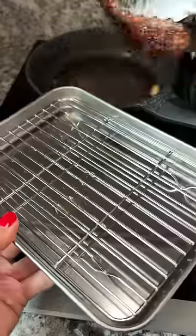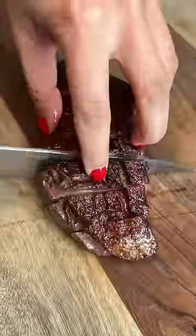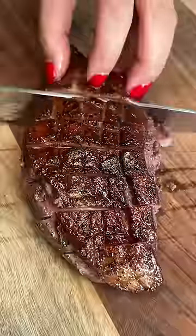I got 127 degrees, which I'm happy with since it'll continue cooking a little as it rests. I've gotta admit, I'm pretty proud of how it looks at this moment, but really it's all about how it looks when I cut into it and obviously how it tastes. I let it rest for 8 minutes and then sliced it.